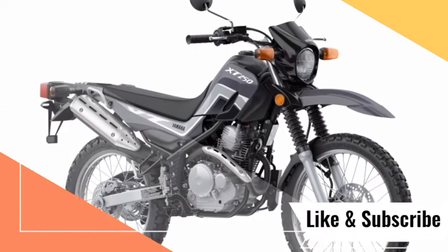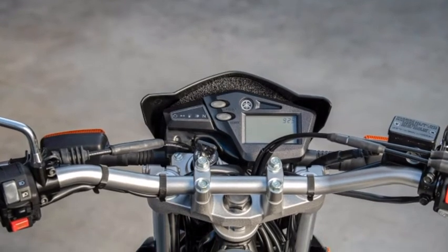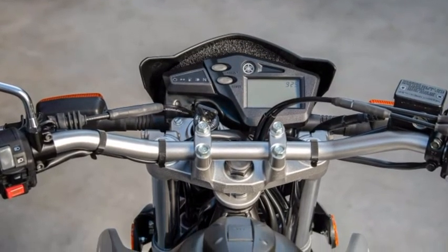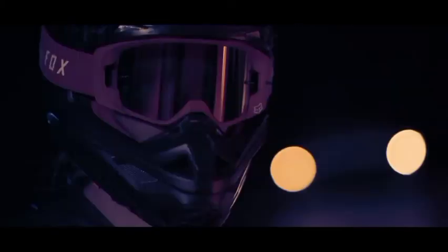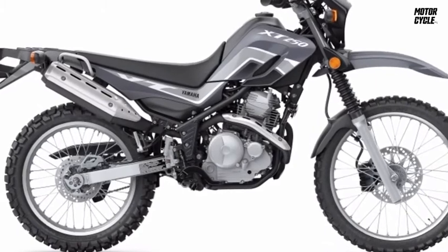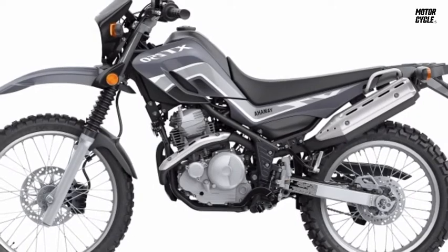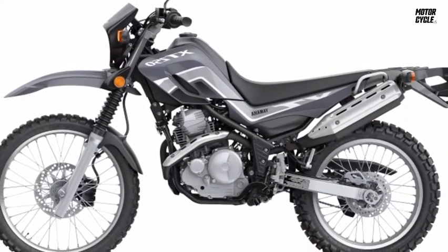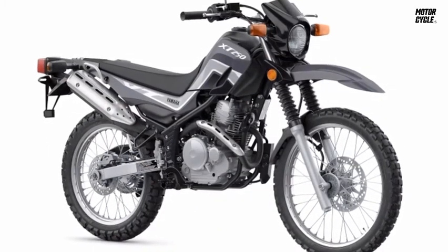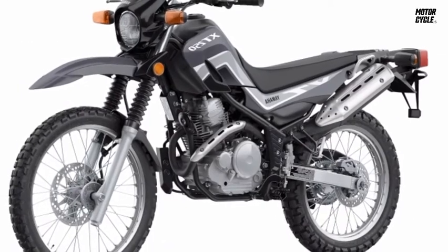Last year was the 40th anniversary of the first Yamaha XT250, and the 2021 Yamaha XT250 returns with no changes. Welcome to Motorcycle TV, where you get daily updates about motorcycles. An inexpensive motorcycle with an MSRP of $5,199, which has held steady for several years, the XT250 is about simplicity, reliability, and friendly performance.